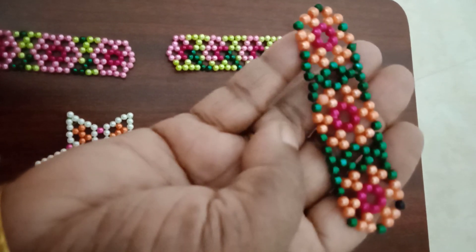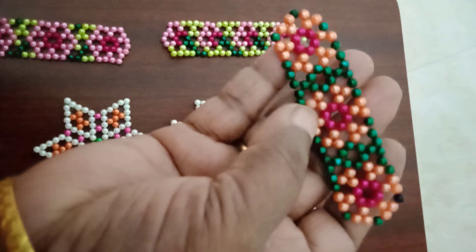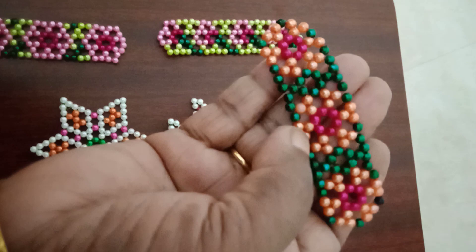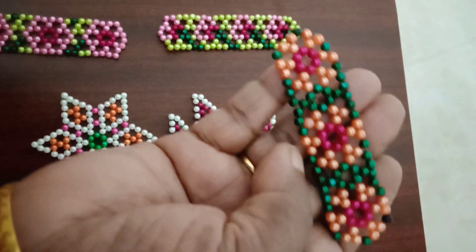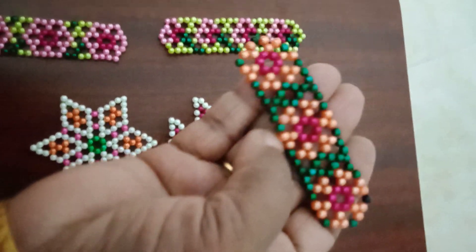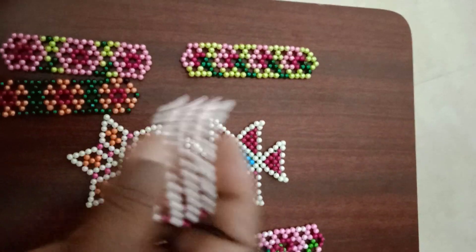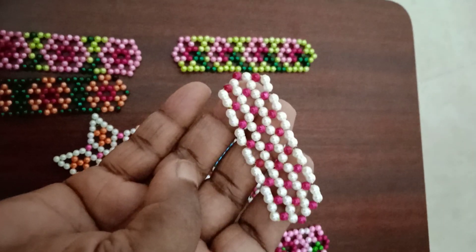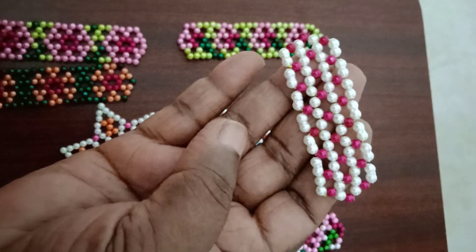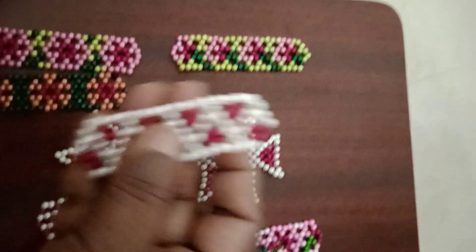If you want to see this video, you can see the same thing here. You can see it automatically. This is the same thing. You can see it on the other side.